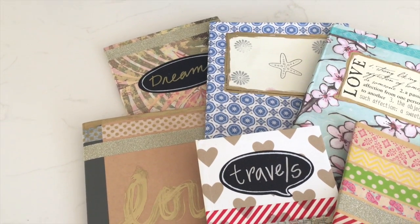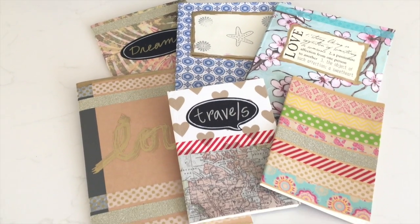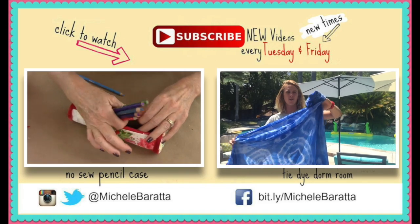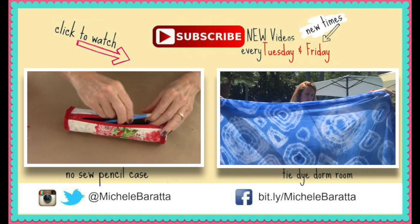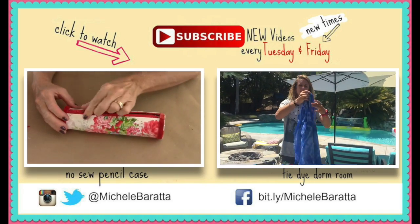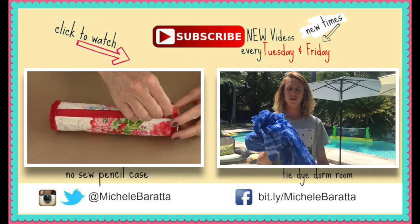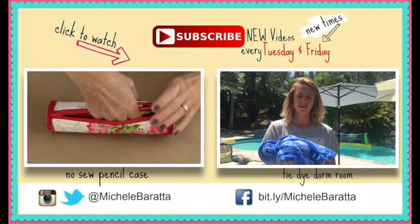I hope you guys loved today's DIY. I think they turned out fantastic — they were super easy to make and they'll fit your perfect style. Be sure to check out one of my other videos: here's a no-sew pencil case with no sewing whatsoever, and also a tie-dye dorm room surprise in my son's dorm room at USC. I hope you guys have a fantastic day. Be sure to comment — I get back to all my comments — and until next time, bye!